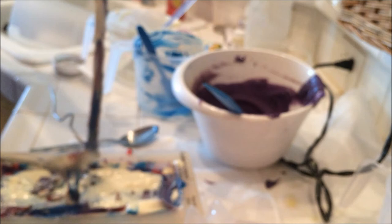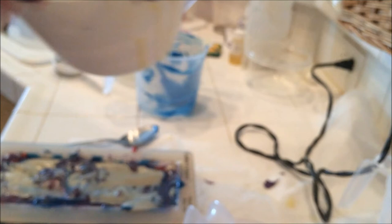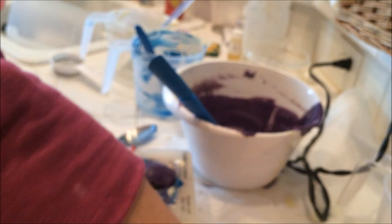Okay, so that's the body of the soap. Let's do the top — more purple, more pink.